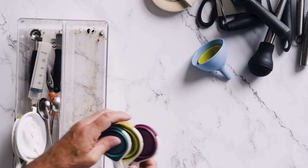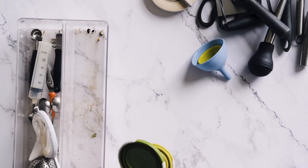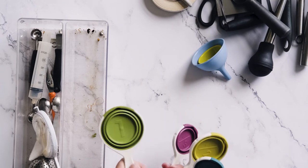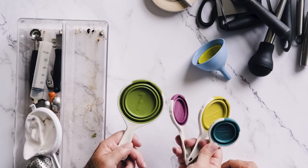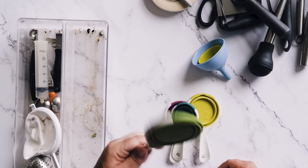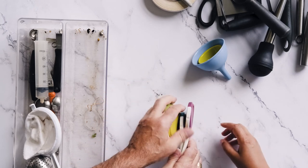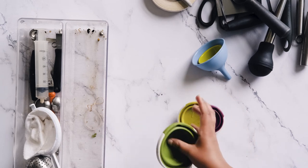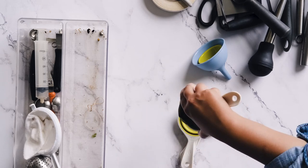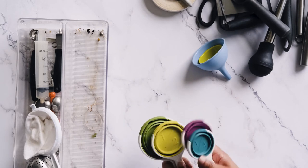These collapsible silicone measuring cups — this is just brilliant. I love these because they're so much more useful than a regular set of measuring cups. They pop out, and when you're done, just give them a rinse, they're silicone, flatten them out. They all go together in the space of less than one regular cup. And what I also like — if you grab the one-cup, these are made for liquids too — there's a spout over here, you can just squeeze and pour. Super handy. Love those. Great design — whoever designed that had their head on straight.